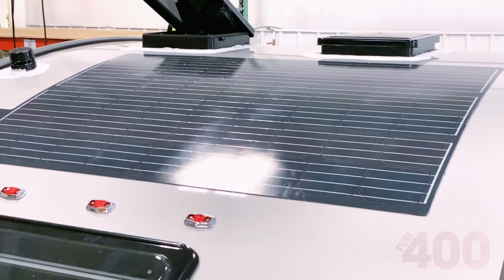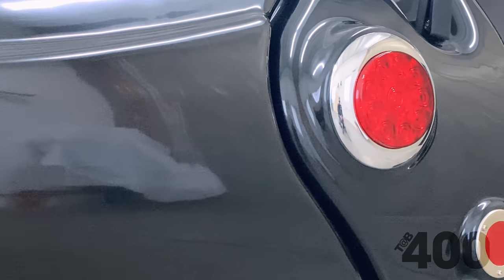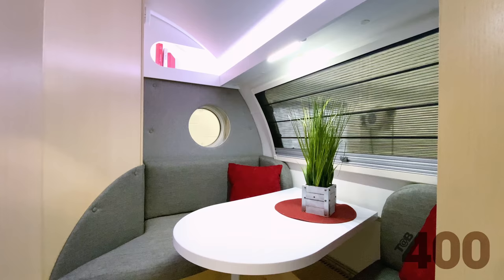Rounding out the changes to the exterior are upgraded porch lights, chrome bezel reflector covers, and an all-new external LP hookup, which is located on the passenger side at the rear of the unit.